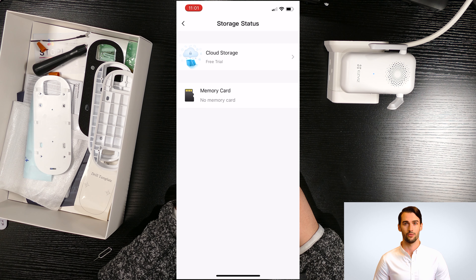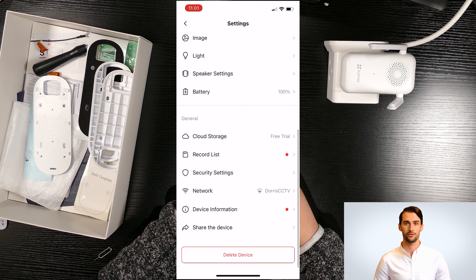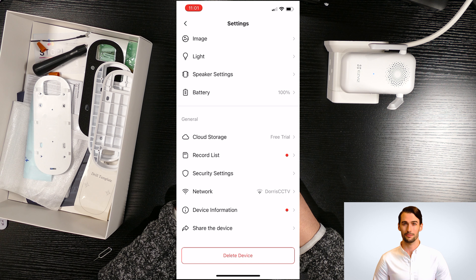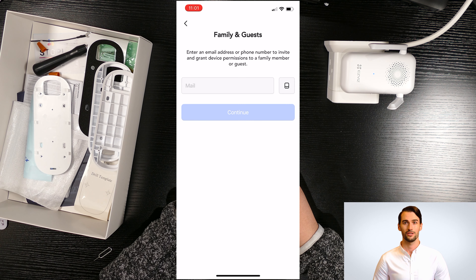If you have SD card or cloud storage set up, you can check the playback from the Record List option. In security settings, you can disable the video encryption password, meaning if you re-add the device into a new account you don't need to type in the device password again. We skip the device information and go to share the device.